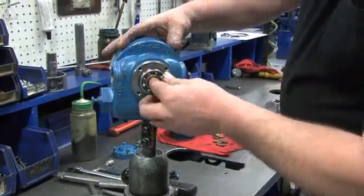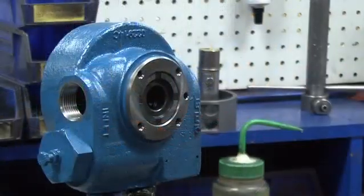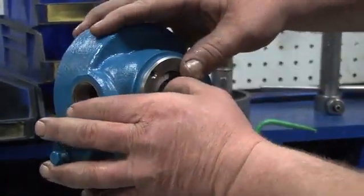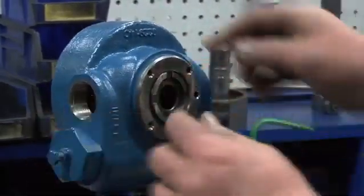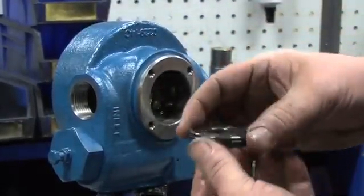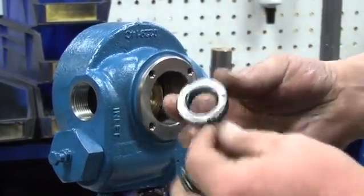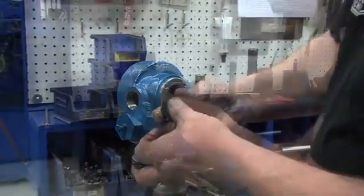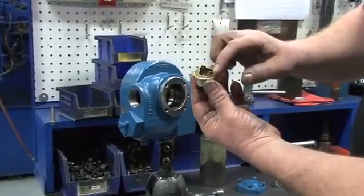Use your hand to remove the inboard bearing, which will expose the stationary seat. Using your hand, remove the stationary seat — this part is very hard to remove. Do not use tools to remove the stationary seat as this will damage the assembly. Gently pry a small amount at a time on each side of the stationary seat until it comes loose. Remove the stationary seat, the carbon seal face with the rotating O-ring, and the seal jacket. Set these parts to the side. This completes the pump teardown.